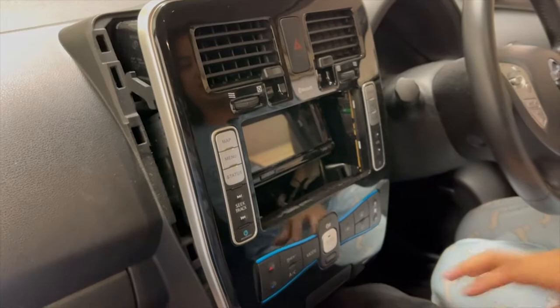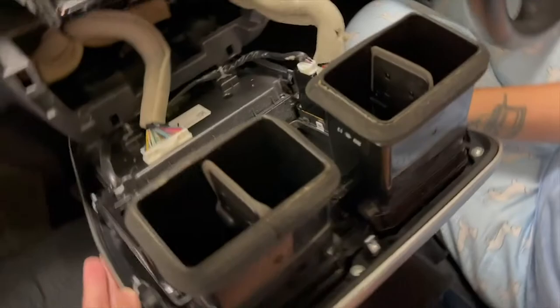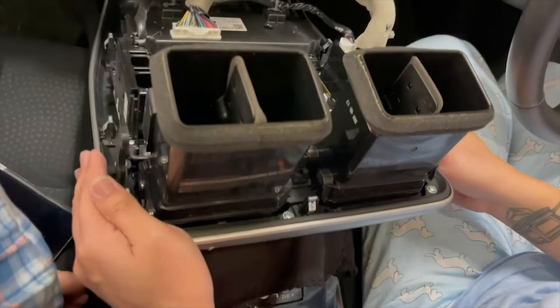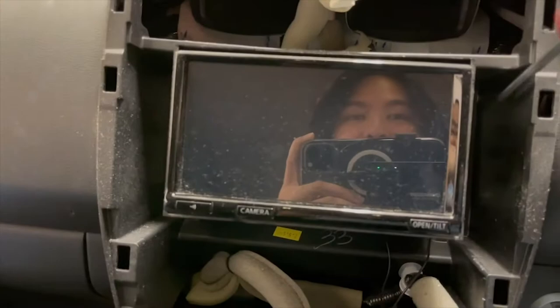This is why we need that cloth — because we need to lay it down like this so it's not scratching anything. Now if you have a look at the head unit itself, there are four screws: one, two, three, four.